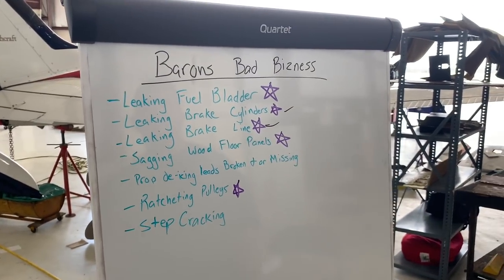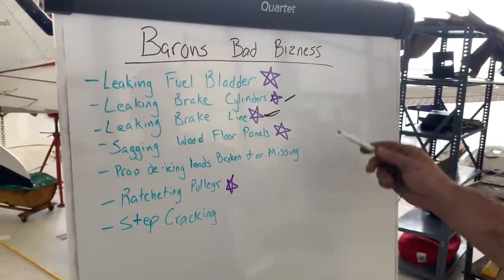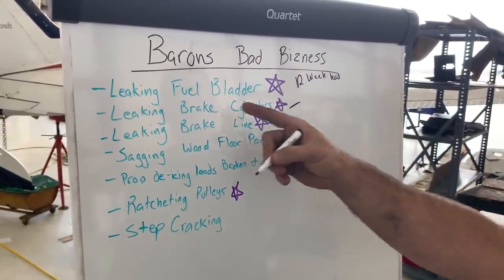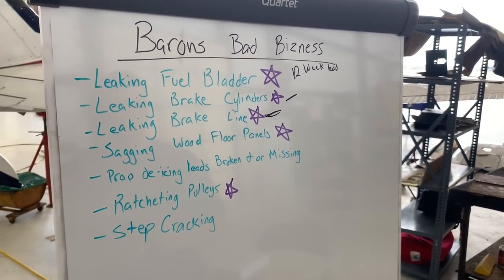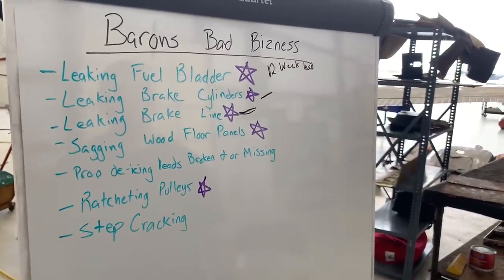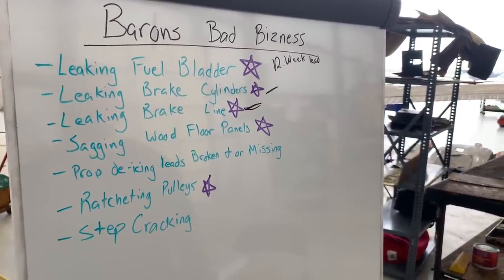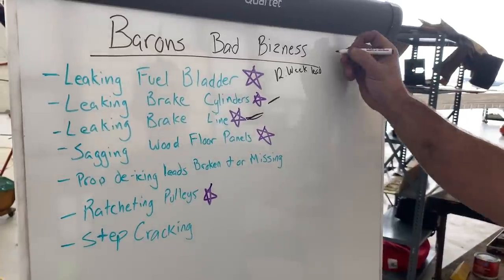We went ahead and did cylinders and brake line without even asking. For the other stuff like fuel bladders, there's a 12-week lead time. So how do you sign off an annual when you have an unairworthy item and the lead time on the part is 12 weeks? In this case, if the owner says he doesn't think the bladder is bad and wants to fly his airplane, we can sign off the annual inspection as the aircraft is unairworthy but the annual inspection is completed. Then a list of discrepancies is provided to the owner, and he can get any A&P mechanic to sign off said discrepancies.